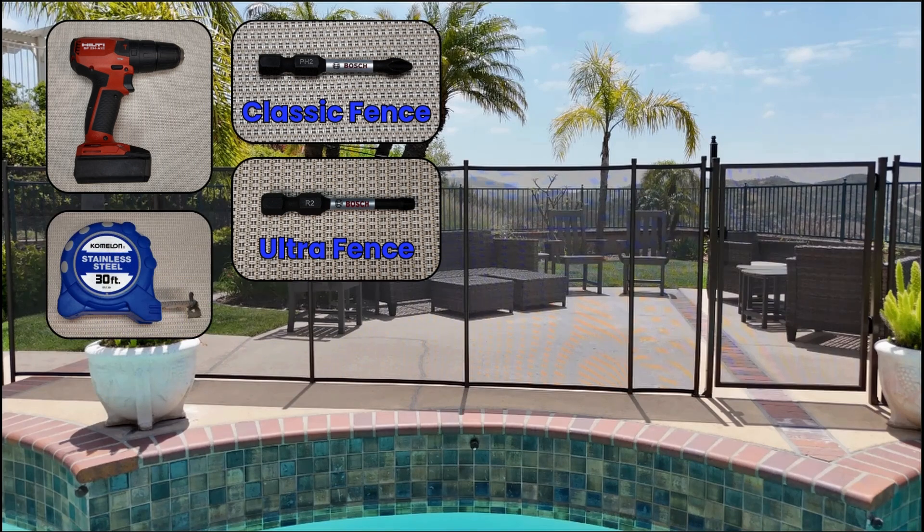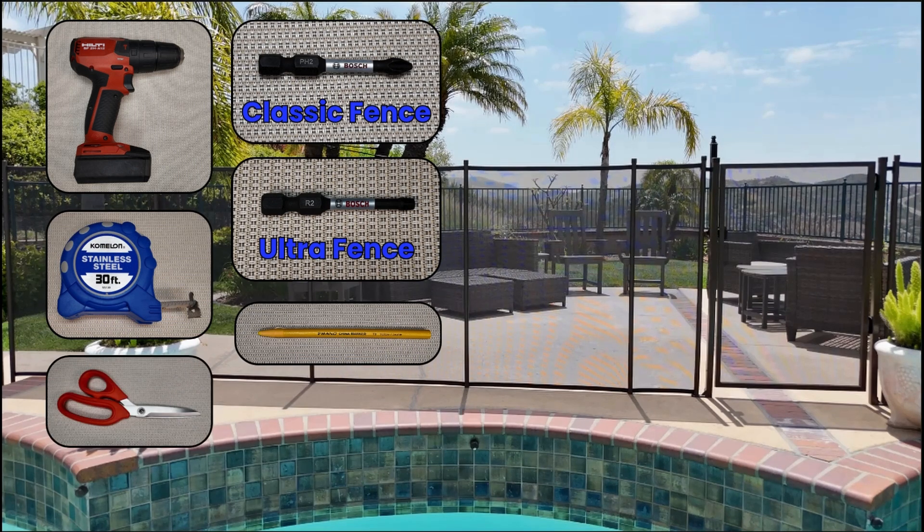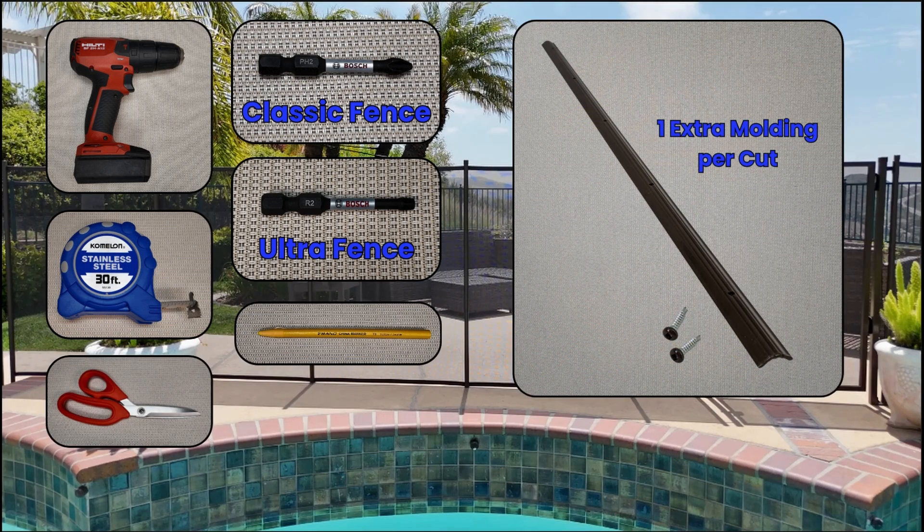You'll also need a tape measure, a china marker, a pair of scissors, one extra molding per cut, and two three-quarter inch screws per cut.